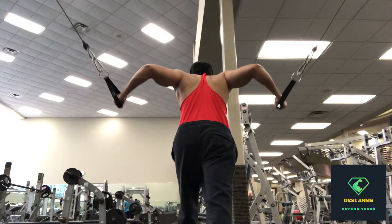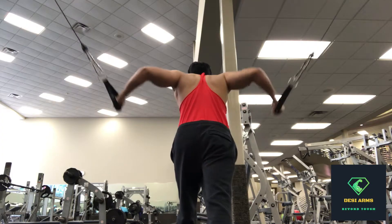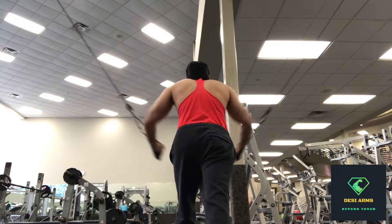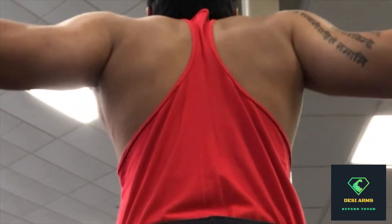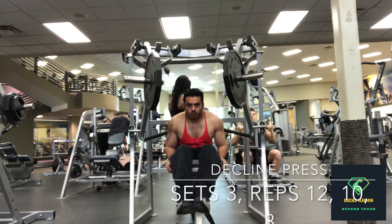There goes the second set — back view of the same movement. Look how those traps and lats are contracting at the back when you come all the way. Yeah, look at those traps in action.